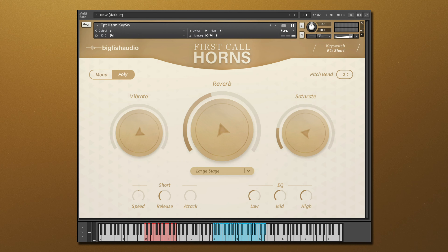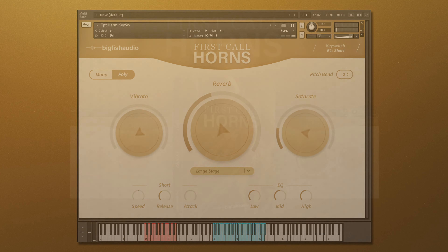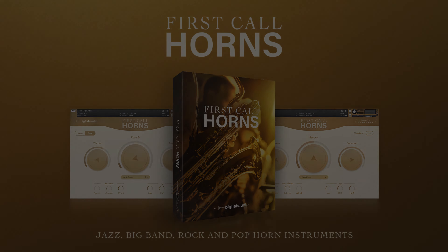The red keys let you switch between all available articulations for that instrument. Well, that's it for this walkthrough of the First Call Horns update. For more information, or to hear more audio demos, click the link in the description below. Thanks for watching.